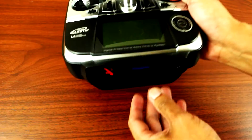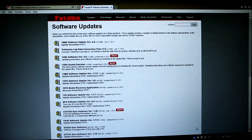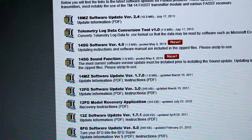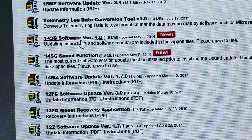Take out your SD card and put it inside the computer. Next, go to the Futaba software update site — you have all the lists for all the updates. The one we will be updating is software version 4.0, so just double click that.